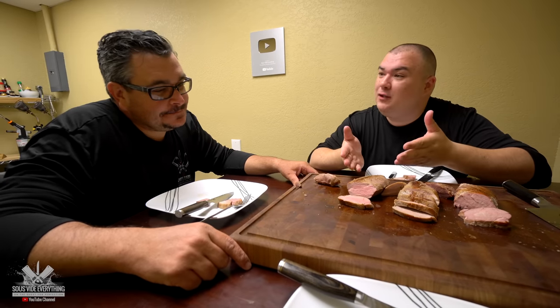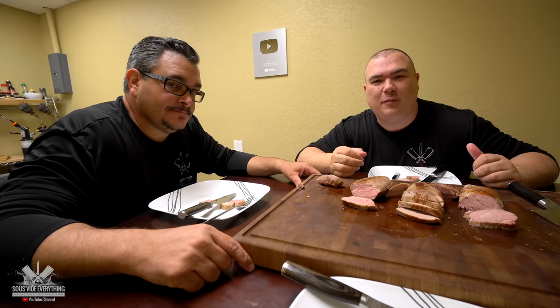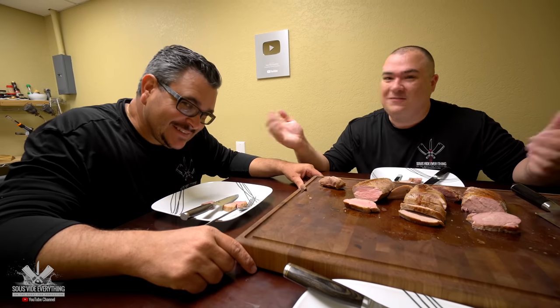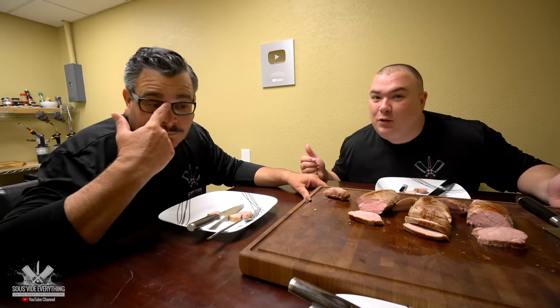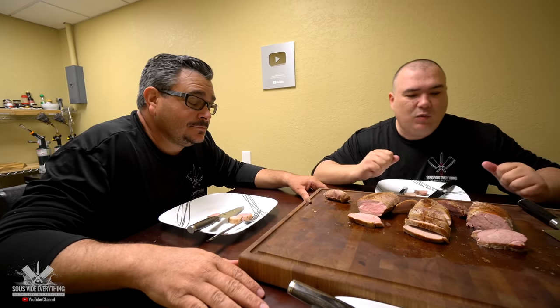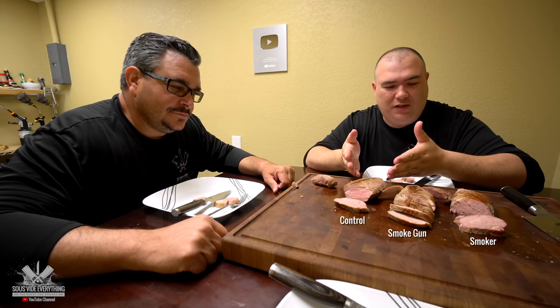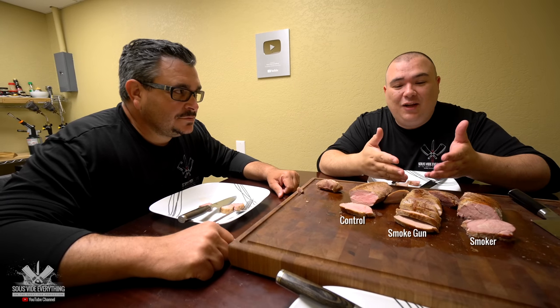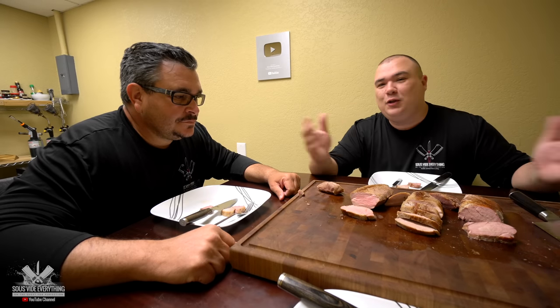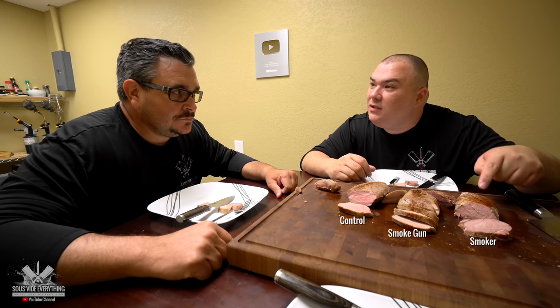So the first one was the control — absolutely juicy to perfection, the juiciest one out of all of them. The second one used the smoke gun — really juicy, really tender, really smoky, and lemony. That's strange; maybe that's part of the smoke. And the last one used my smoker. This one is smokier than all the others — it has the best of both worlds. However, it lost a little juiciness because it was smoked beforehand. This one tastes a little bit like ham because it was smoked for quite a bit, and the color is a ham-like color.